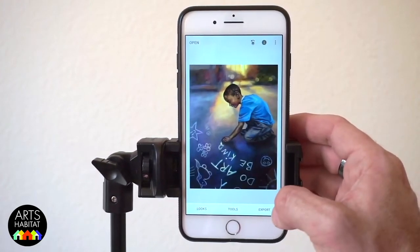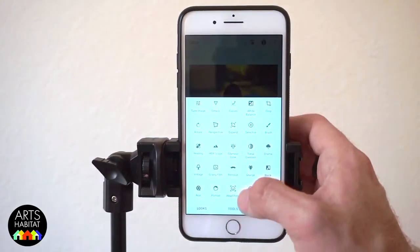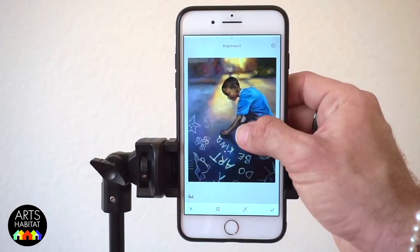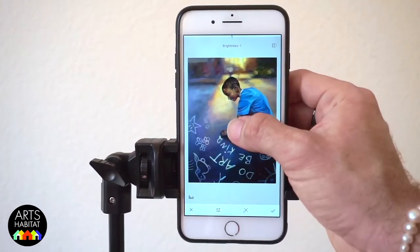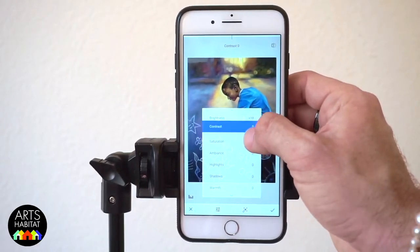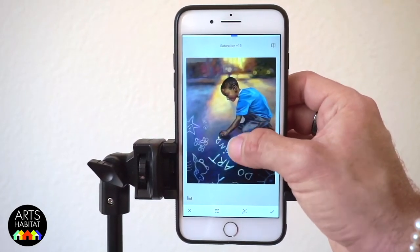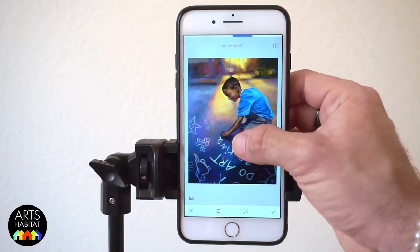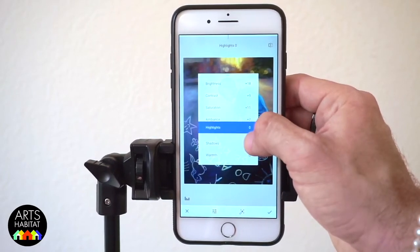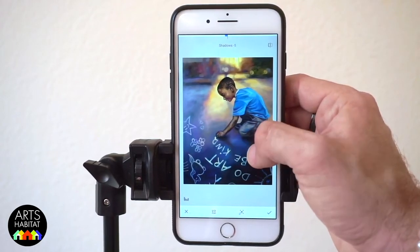Now I'm going to show you just a few tools you can use to edit the quality of the image. Under Tools, go to Tune Image. By sliding my thumb up on the image it brings up a menu of options — things like brightness, contrast, saturation, ambiance, highlights, shadows, etc. The one thing I want to suggest is not to go too crazy. When you overly edit an image it really does start to look very digital. Baby steps — just move it over a little bit and then try another one, until you get it looking good.